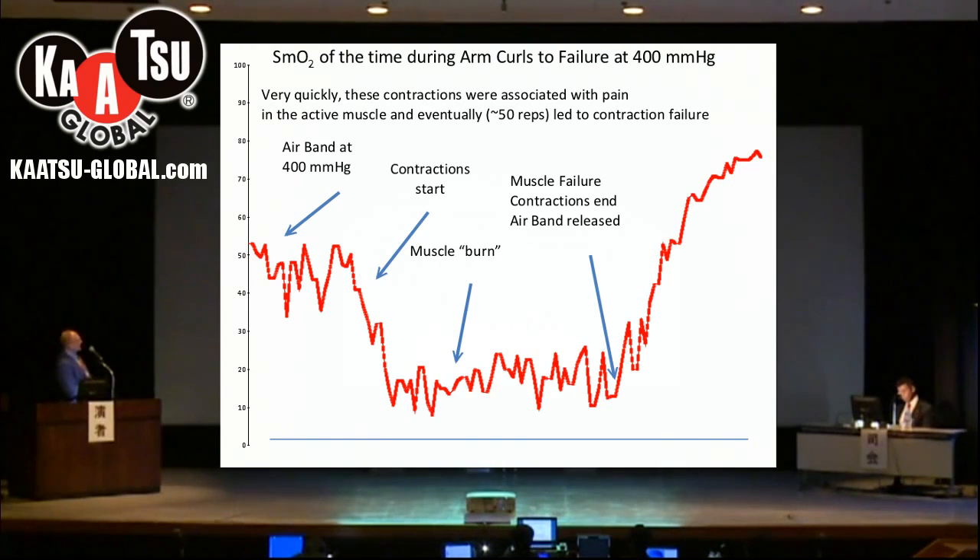This MOXIE, or Near-Infrared Spectroscopy, is a very sensitive tool to how the muscle is doing during a proper Katsu session. This MOXIE or NIR is a very high quality sensor.